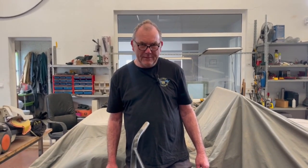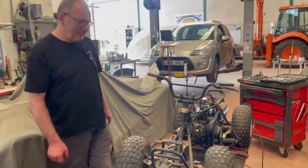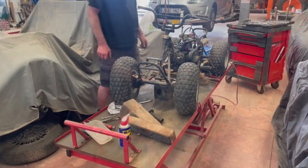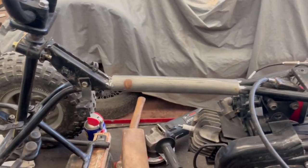How many people do you think are going to complain about what we've done to this lovely little Suzuki quad? Absolutely loads. Actually, come look at it from the rear — it looks purposeful, it does.